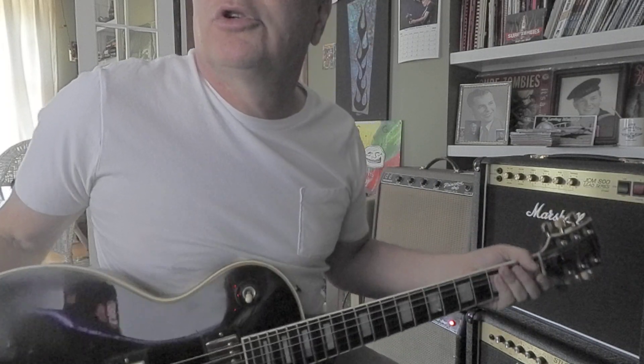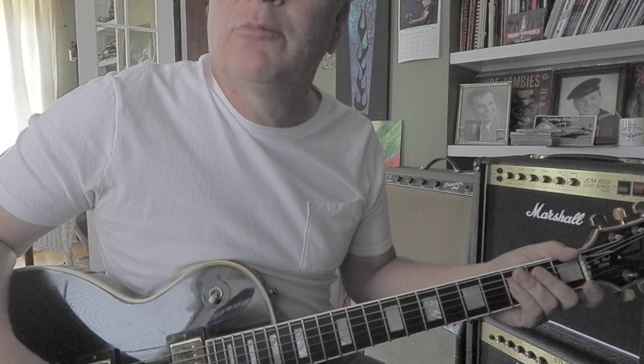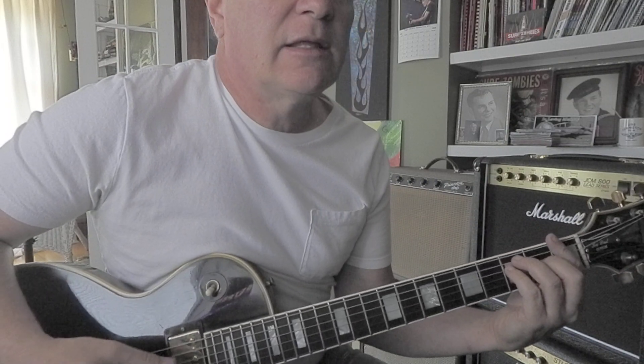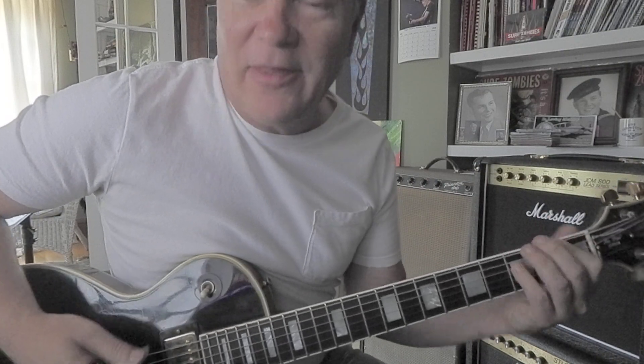Eventually you get around to the chord part, which is pretty simple but this used to kind of confuse me. It's like this: F, G, A minor, and then an F, E7, A minor. And then it bleeds right into the riff on that A minor.